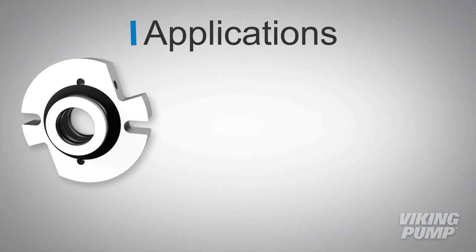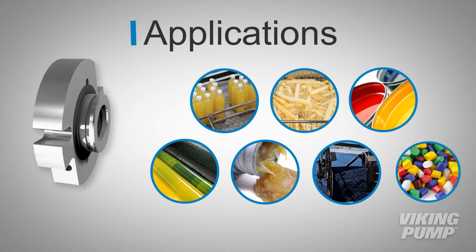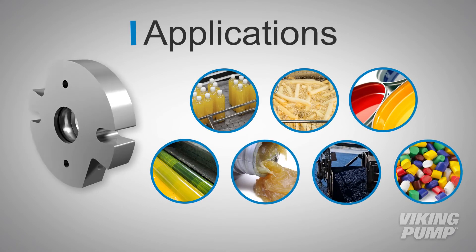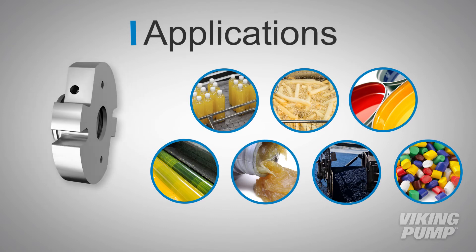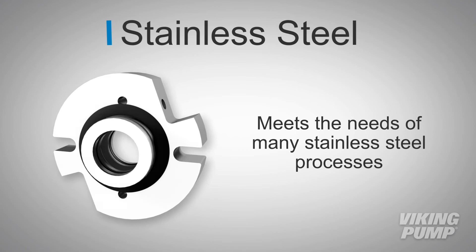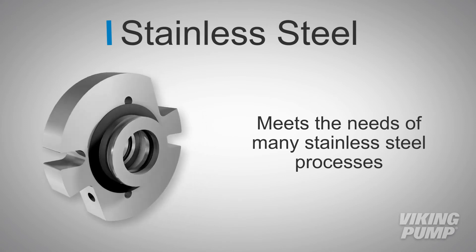The O-Pro Cartridge Seal is the perfect choice for a number of applications, including corn syrup, edible oils, paint, ink, grease, asphalt, resin and more. With its stainless steel construction, it meets the needs of many stainless steel processes.